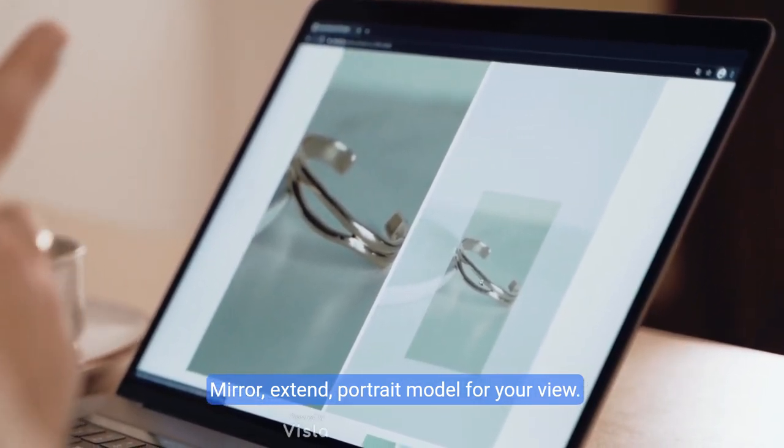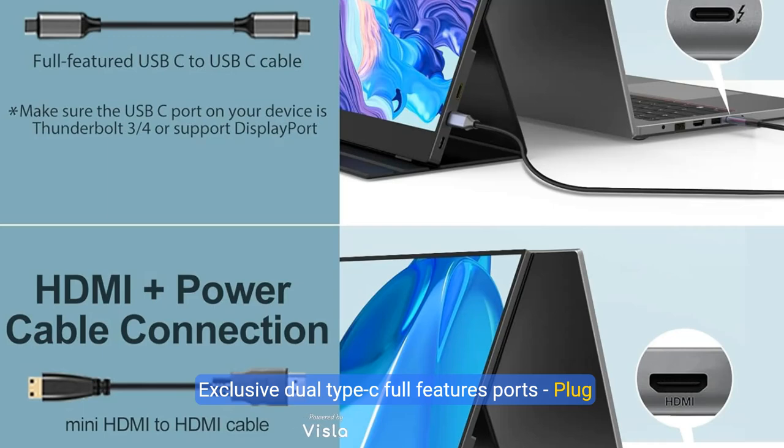Mirror, extend, and portrait modes for your view. Exclusive dual Type-C full feature ports. Plug and play — this USB monitor can be connected with a single USB-C 3.1 cable.